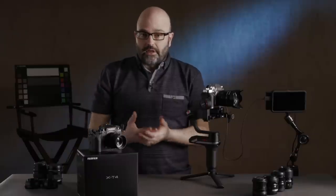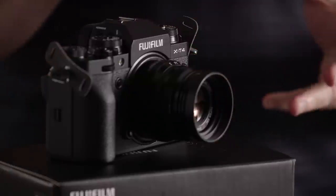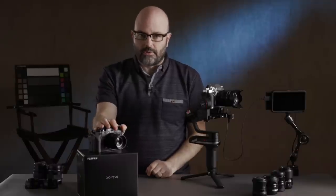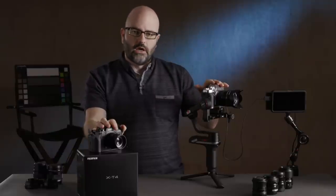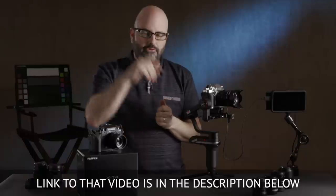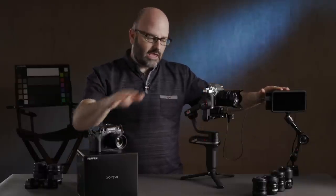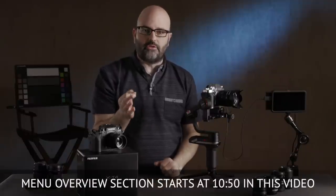There'll be a lot of videos out there talking about this camera as a stills camera, and some covering stills and video. This video is going to be all about video capabilities. I created content on this channel for the X-T3 — a lot of which is relevant here — including a quick start guide covering some of the menus. We'll also be getting this camera onto a monitor today.